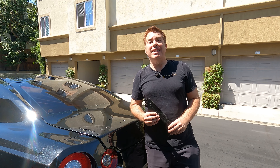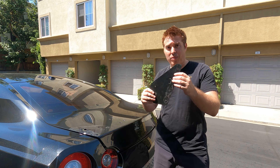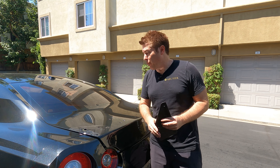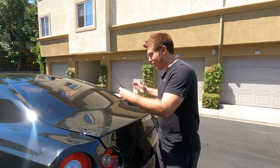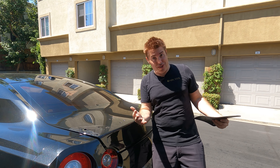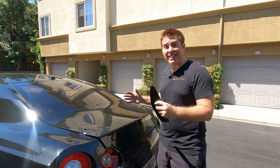Now to do the thing that makes everybody nervous when installing a wing on a GTR — drilling the trunk. For those who watched the CT Carbon install, this is going to be a much easier job. When I installed the CT Carbon wing, it didn't come with gaskets, it just came with 3M tape. So I had to put paper down on the trunk, place the wing on it, measure, measure again, and keep measuring until we were perfectly happy it was dead center, and then finally drill the holes.